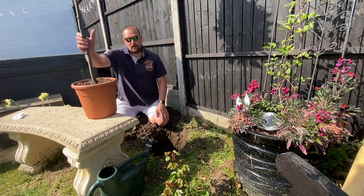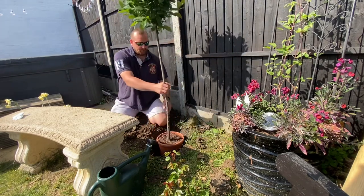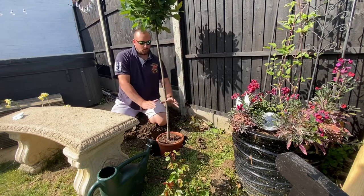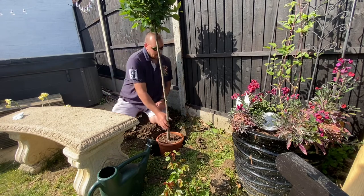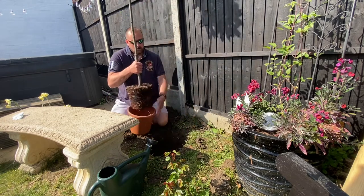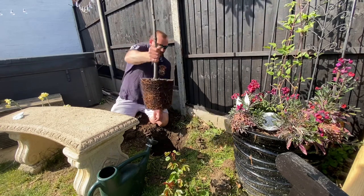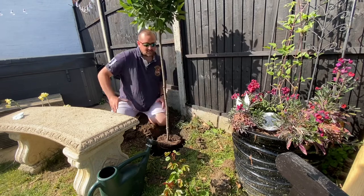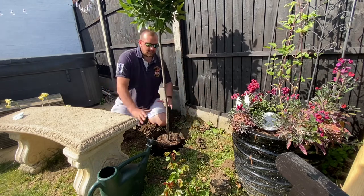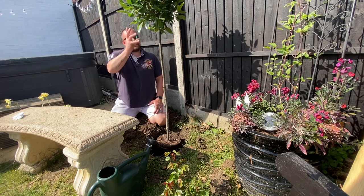I've already dug my hole out and as you can see the pot fits nicely inside it. I'm going to take it out of the pot — the root foundation on it is fantastic. I'm going to stick it down the hole, backfill it, pat it down and give it a good watering.